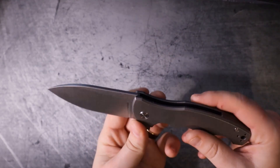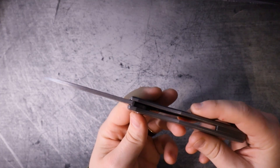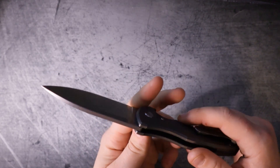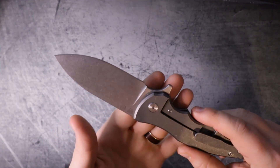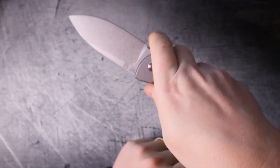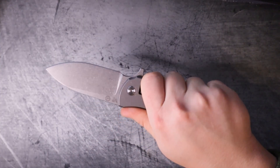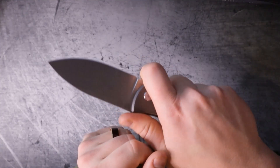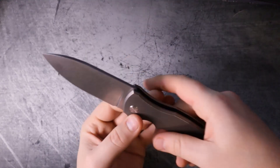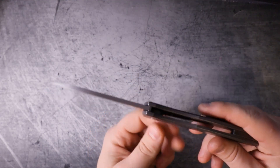Now I'm going to say something that's not so nice: they shouldn't have ignored the spine of the blade. This is a highly debatable point - there are several influencers out there that would say you don't need jimping at all. But if they were going to go simple, that was not the place to do it. If you're going to choke up, your thumb has to choke up as well. As great as that spot is for your thumb before the flipper tab, the moment you squeeze up on here your thumb's on the spine of the blade. At a minimum, the jimping should have extended out to here - instead there's no jimping.